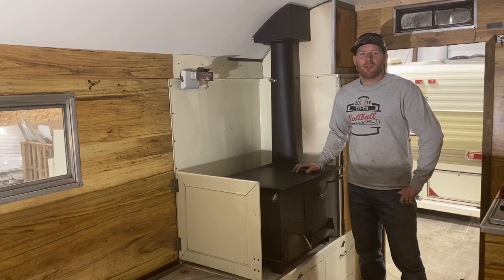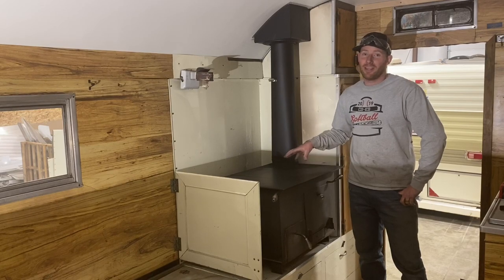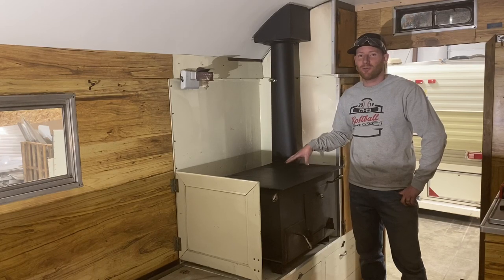For those of you that follow our YouTube channel, you've probably seen a video that we posted recently of a restoration project that we did on an old camp for a lady. Well, this actually happens to be that same camp, but I realized I left a lot of things out of that video in regards to the wood-burning stove.